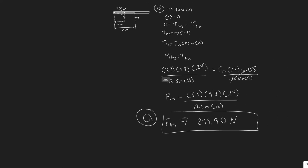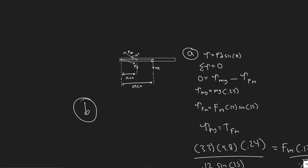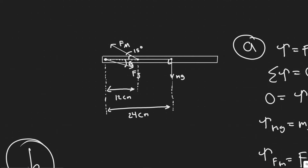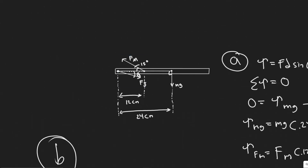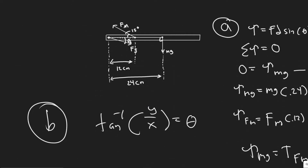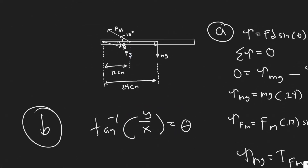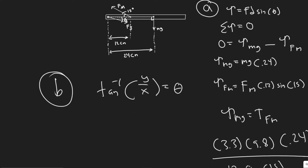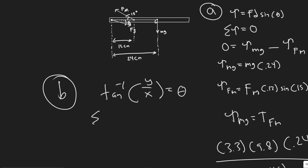Now for part B, we need to find the magnitude of force Fj and the angle to the horizontal at which it acts. To find an angle we need the components, since we'll use the formula arc tangent equals y over x to find theta relative to the horizontal. I'll find the x and y components of Fj by summing forces in the x and y directions separately. In static equilibrium, both sums equal zero.